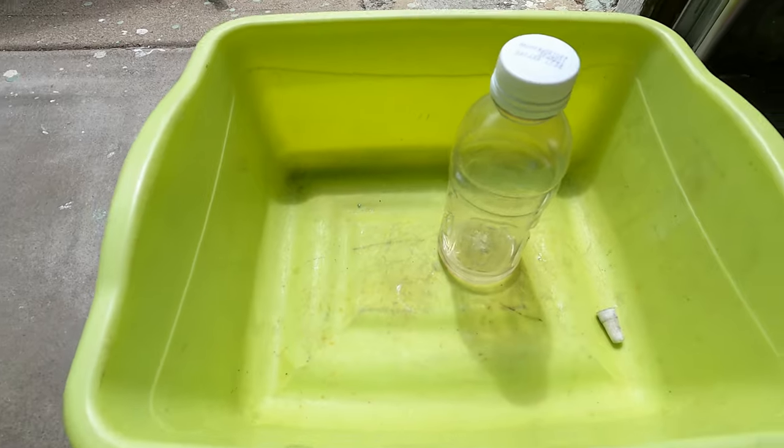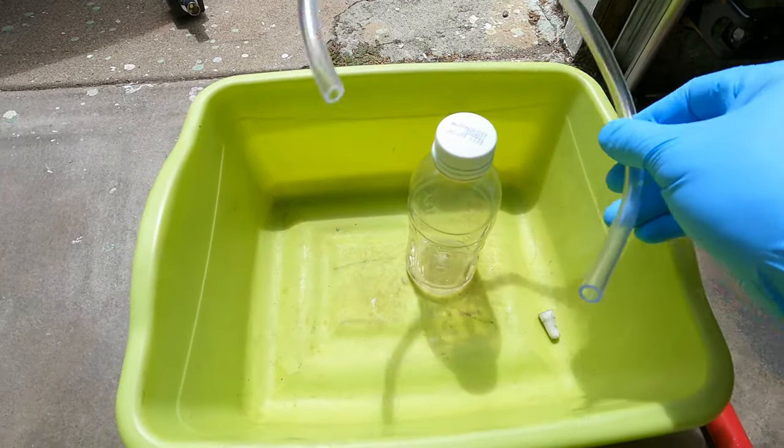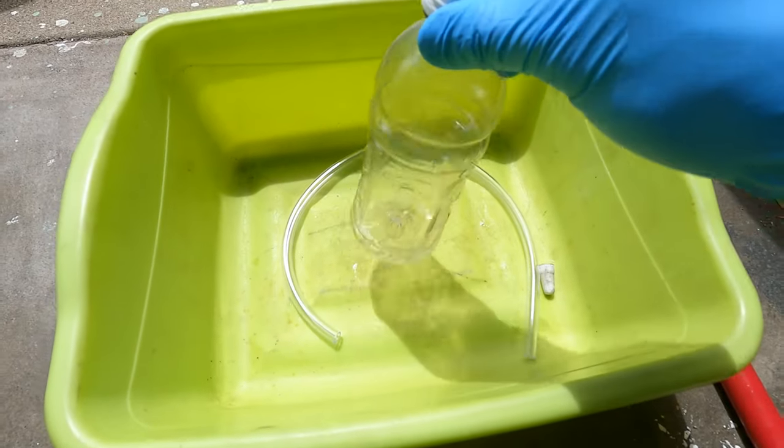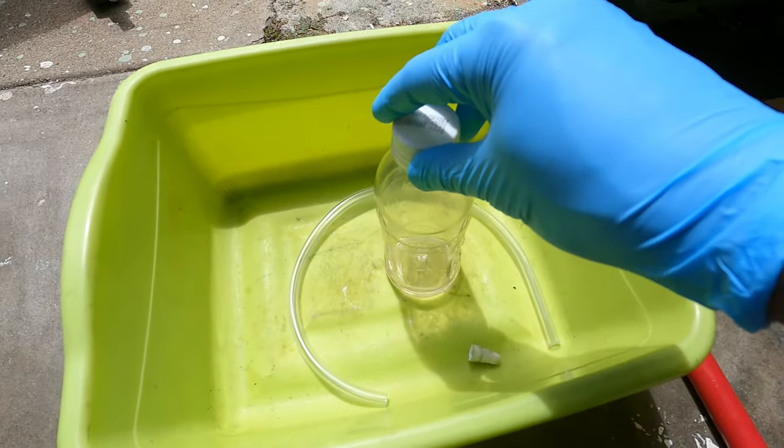Today we're going to bleed our front driver's side brake caliper. We're going to show you what you need to do the brake bleed job and exactly how it's done. All you need is an empty bottle — clear, preferably, so you can see what's happening — and a piece of hose.